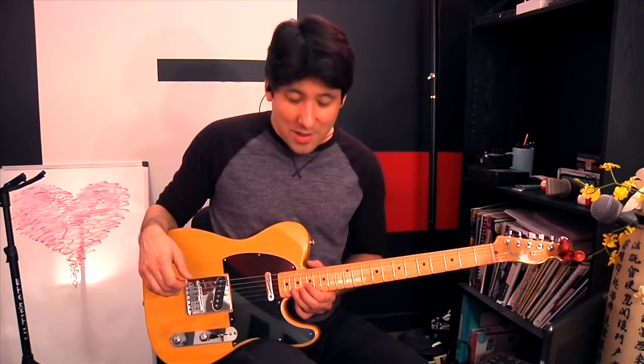Alright guys, I hope you enjoyed this video. It was an honor to show you these Prince techniques, and I hope you can utilize them in your own playing. I know it's helped make me a better player, and even just studying them for this video I feel like I learned a lot — and got really sore fingers. But it was worth it. Remember to subscribe to the channel, we'll be bringing you a lot more artists in the future, and we'll catch you soon.